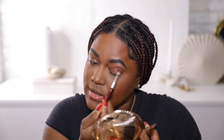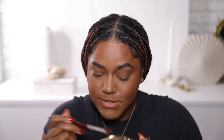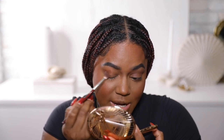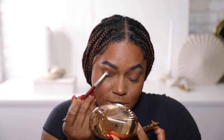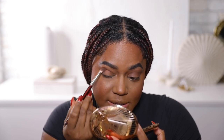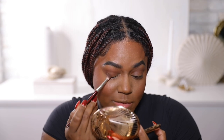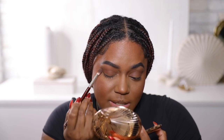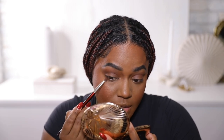My eyelids are kind of bare today, so I'm going to add a little bit of bronzer to my eyelid. I also noticed I don't own any eyeshadow palettes from Charlotte Tilbury — I feel like I've just never been super inspired by anything. But we need to change this in 2023 — we definitely need to pick up an eyeshadow palette. I have no idea what the quality of her eyeshadows are.